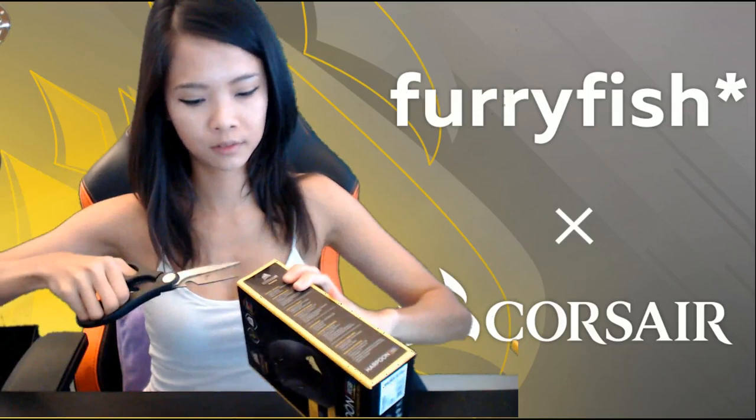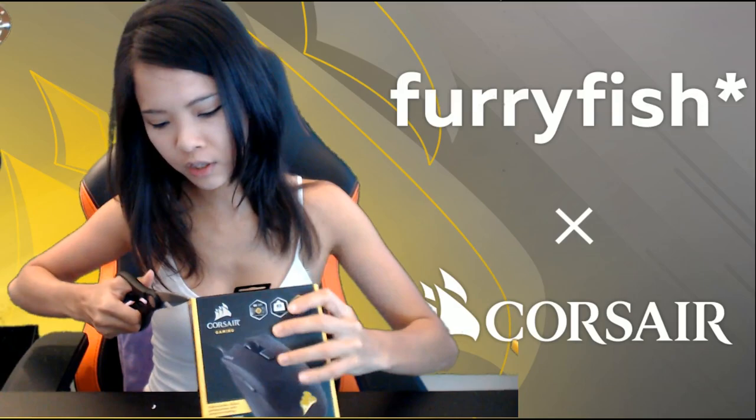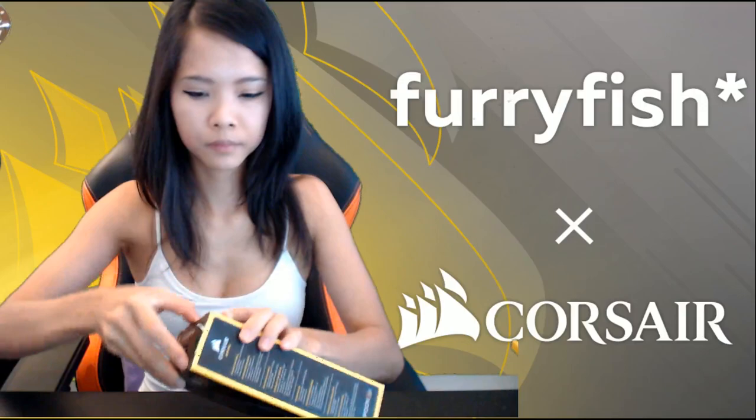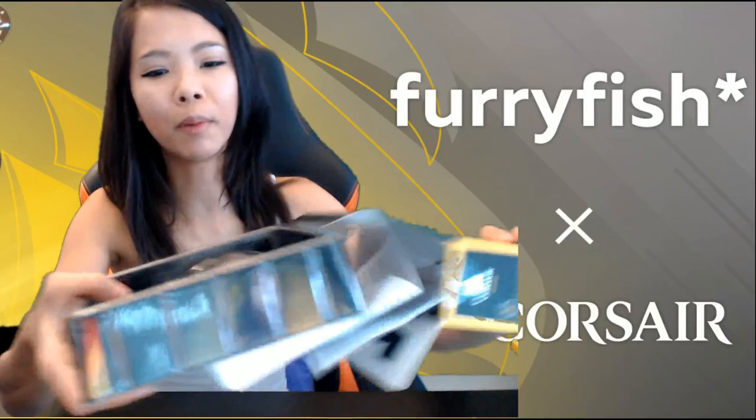Scissors! Sorry, I need to concentrate very hard when I use scissors — I don't want to injure myself. There we go. The normal bubble packaging, I guess — this is what it's called, bubble packaging.